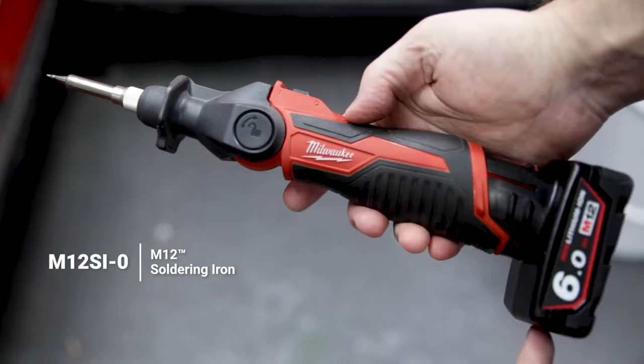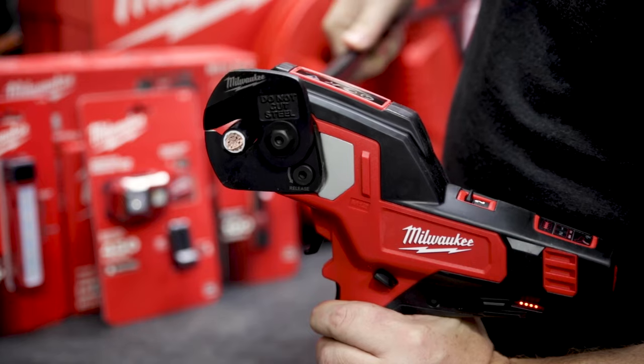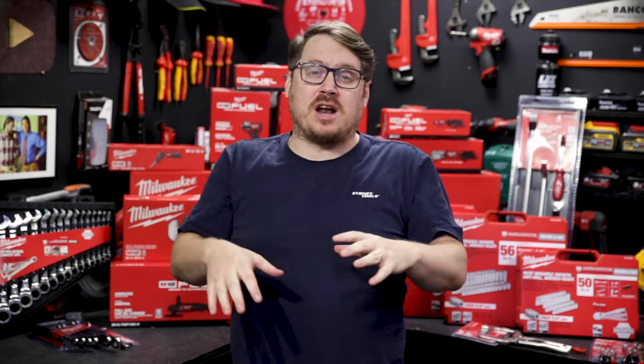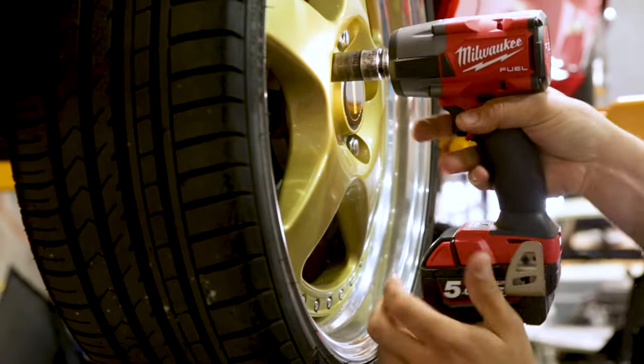An honorable mention goes to the M12 soldering iron — when working on a car it really comes into its own, whether inside or underneath. No cord makes it a no-brainer. It was recently featured in the Milwaukee electrical range video, so make sure you check that one out as well. If you want to get hands-on or need more information on any of these items, drop into your local Sydney Tools store or hit me up with questions in the comments. I'm Tim — thanks for watching Sydney Tools TV.